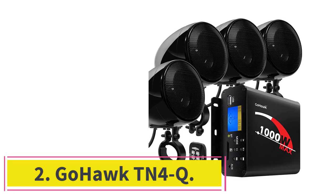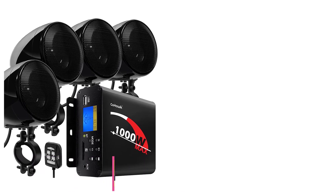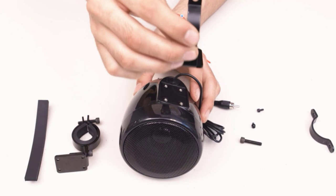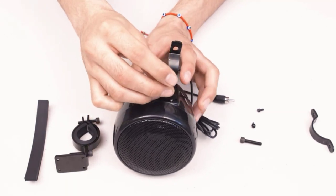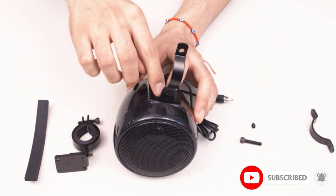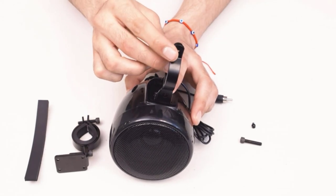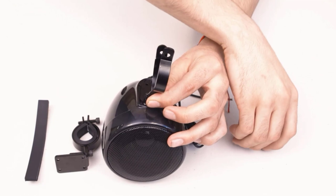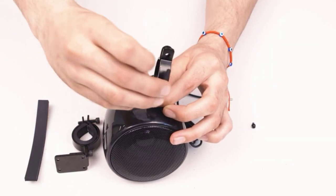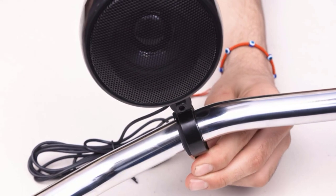At number 2, the Gohawk TN4Q. We cautioned you earlier about going the budget route, but this set of speakers is a good compromise when you are simply looking to add some tunes without breaking the bank. Be aware that you won't get the kind of volume from this set that you will from the other bar mount designs on our list, but these make a good complement to quieter bikes, ATVs, and other uses. The set includes 4 four-inch speaker pods finished in gloss black that use an oversized bar mount bracket, accommodating up to a 1 to 1.5-inch bar. The mounts are good and sturdy to withstand vibration, and it carries an IP56 rating — a rarity at this price point.